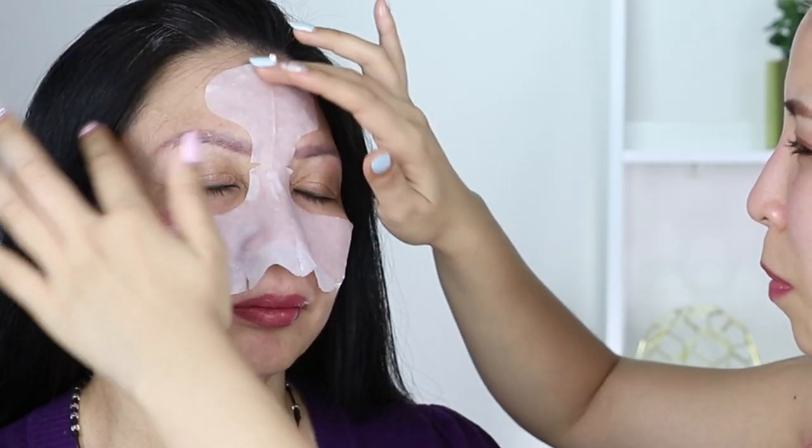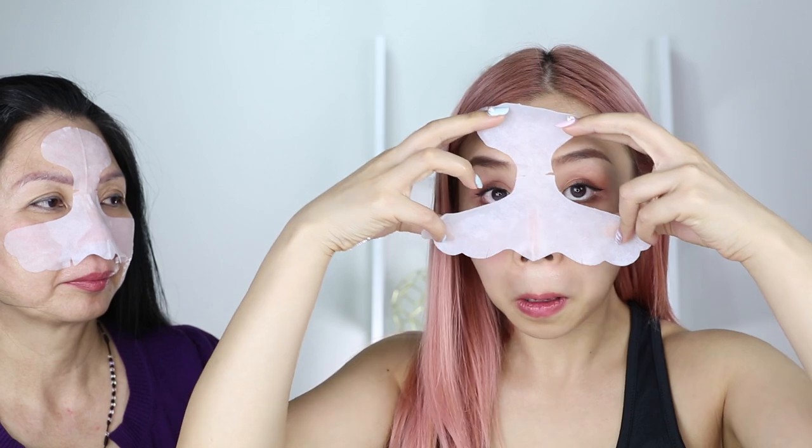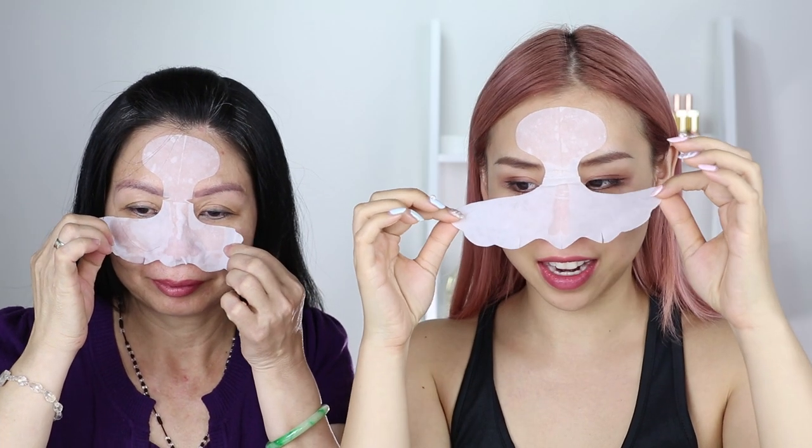To finish off the whole process, I'm going to apply the tightening mask — which is step three — on mum first. This one feels like the first mask. What this mask does is help tighten up the pores and control the sebum, so the oil flow. I'm going to apply it on my nose. This one you only need to leave on for five minutes. Okay, it's been five minutes, so we're going to take this off.